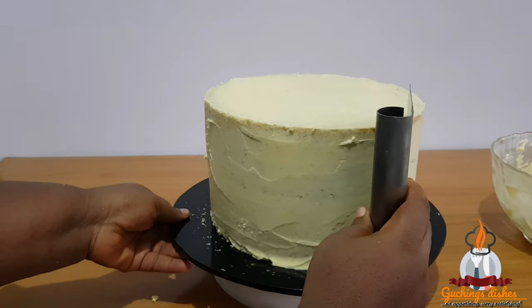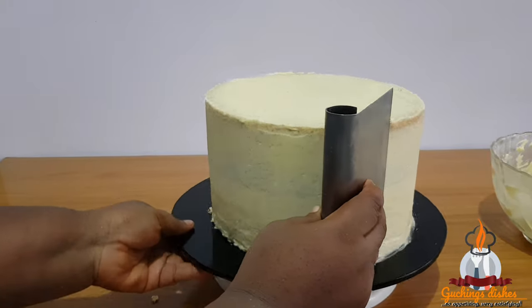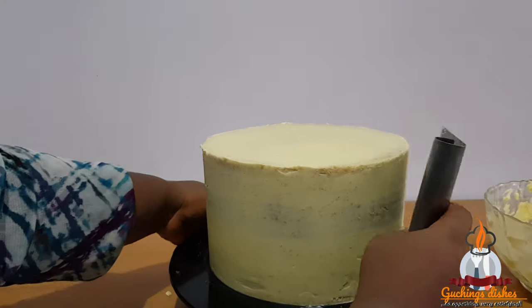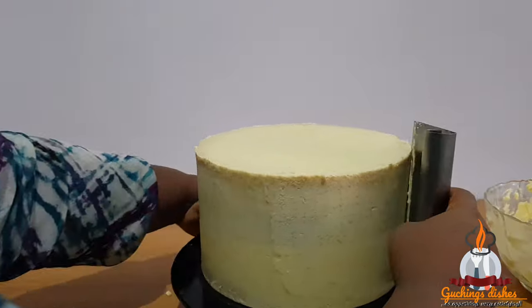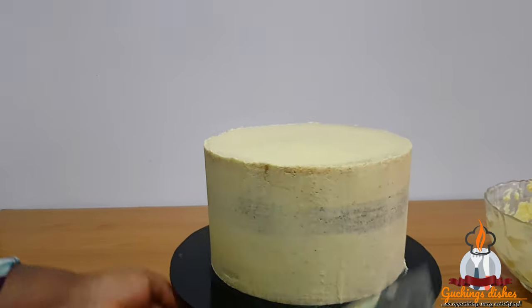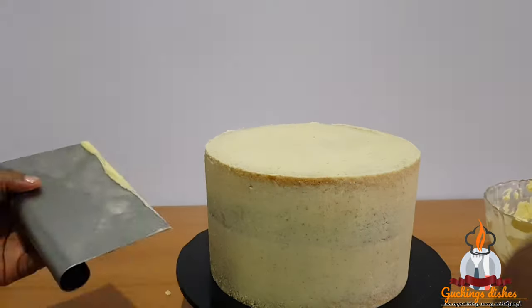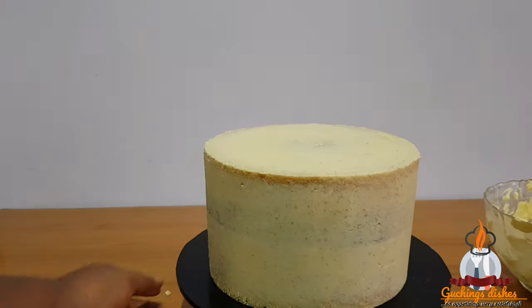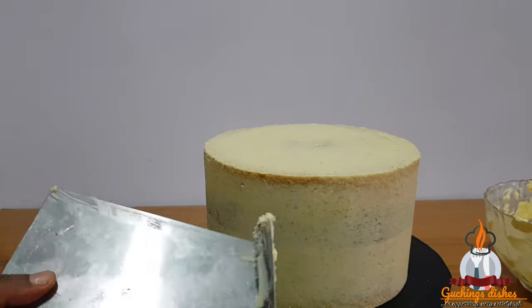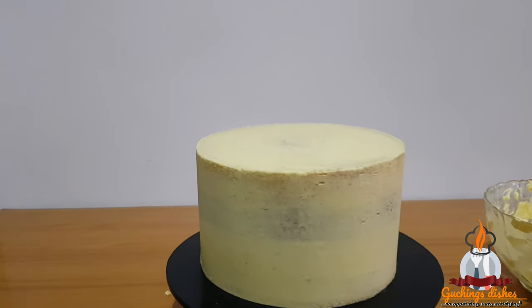After applying my buttercream, I'll use my bench scraper to go around to achieve a smooth finish. I am holding the bench scraper slightly angled and I keep going around until it is all smooth. As I go around, I take off the excess — I don't need much buttercream when covering with fondant. I'll go around one more time and level the top using my palette knife. We are good to go — thank you for watching, please don't forget to subscribe, and see you in my next video!